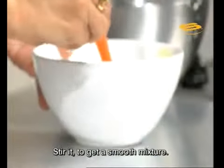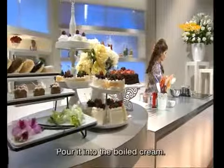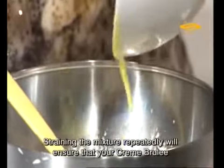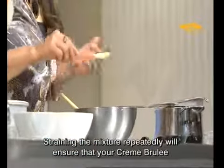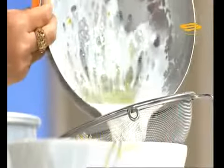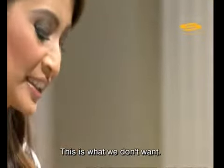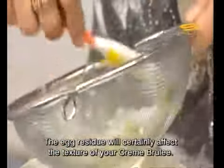So we mix it evenly like this. We add it all back together. If you want a beautiful crème brûlée, you must be diligent about straining. So I will strain it once more. We must be diligent about straining. Look at those egg bits — this is what we don't want. If we bake our crème brûlée with this, it certainly won't be smooth.